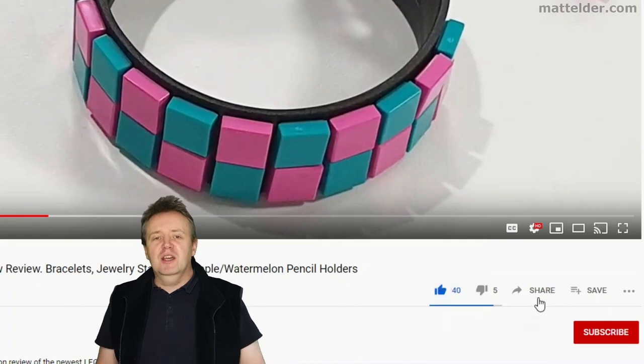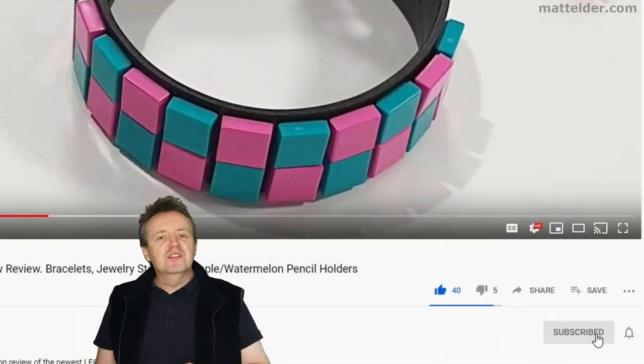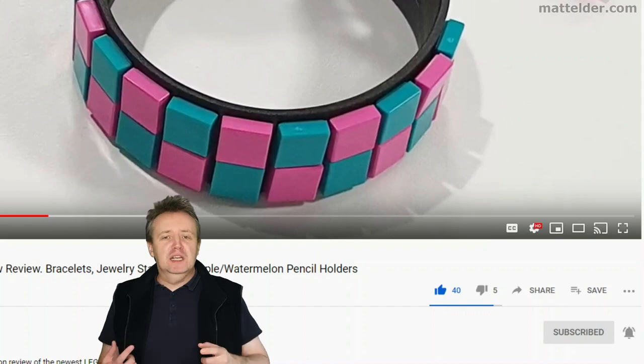Be sure to hit that like button, share, and if you want to be super awesome, subscribe. Click the bell and select all to be notified of new videos as they're uploaded.